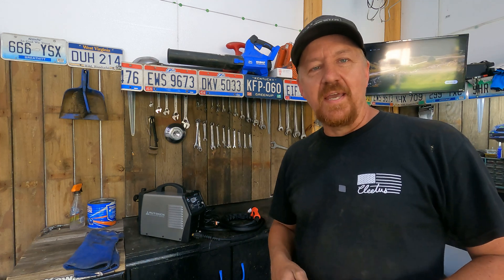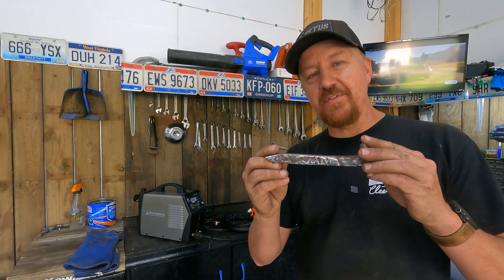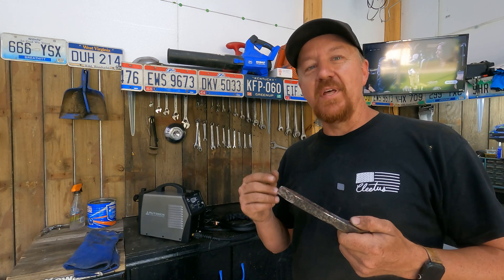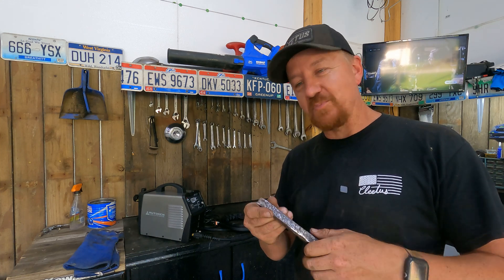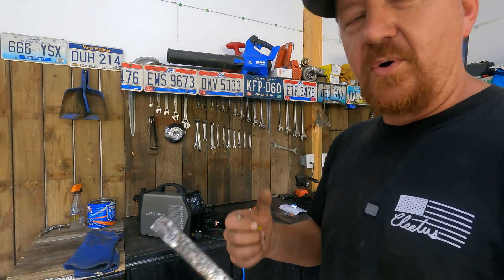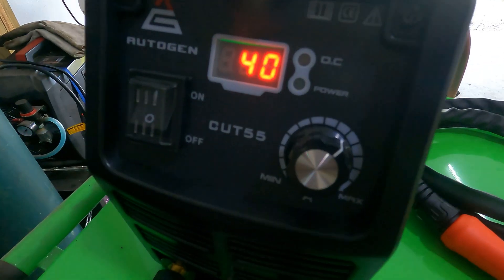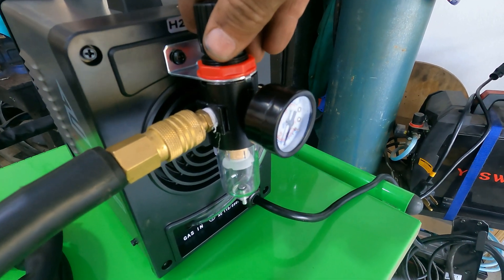The next test will be cutting a railroad spike, which is actually a little bit thicker than half an inch — it's in metric, about 17 millimeters. I don't know that I'd want to push it that far, but we'll find out how strong it is. The railroad spike actually measures five-eighths of an inch, so we're going to cut 5/8-inch steel. We're starting our first cut on 40 amps, set at 50 psi — actually we'll go down to about 40 psi.